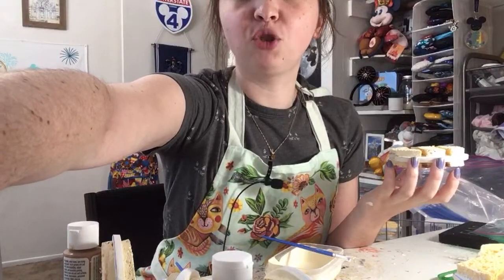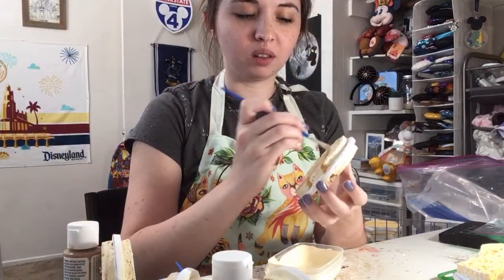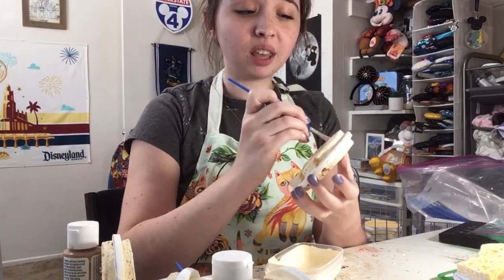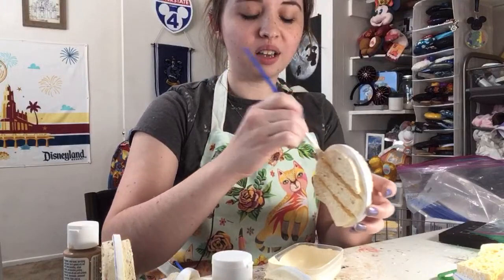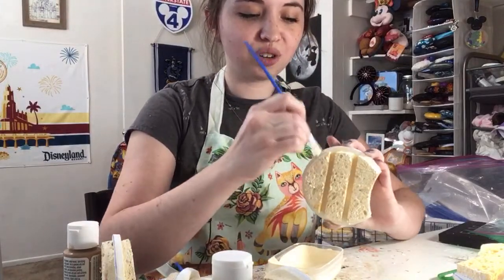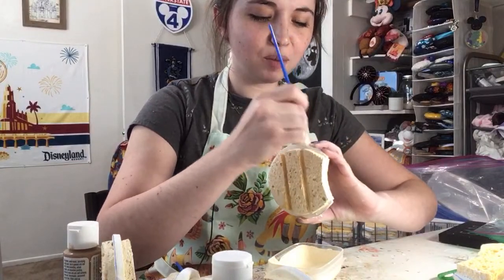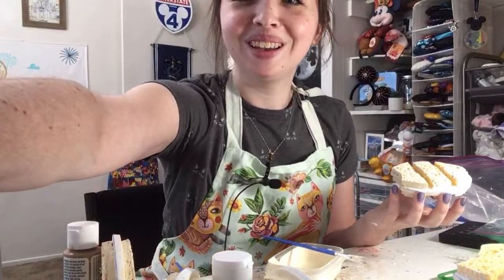Do I think a Mickey-shaped geode can naturally occur? I have seen some geodes that look vaguely Mickey-head-shaped before, so there are some that are kind of similar to the Mickey-head shape that are natural. But it would be a little bit harder to get a perfectly shaped Mickey-head geode that formed naturally.